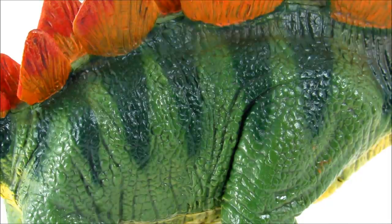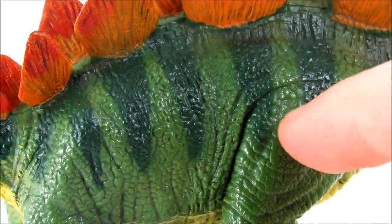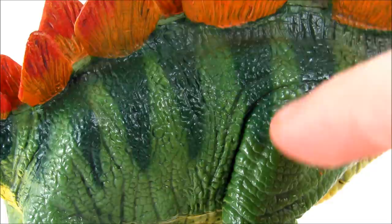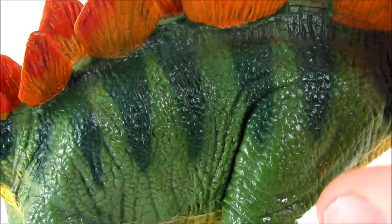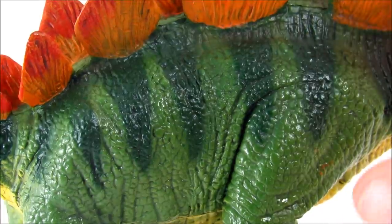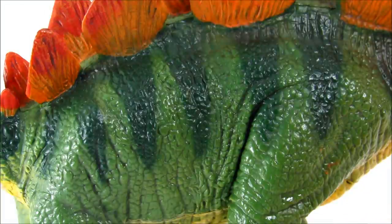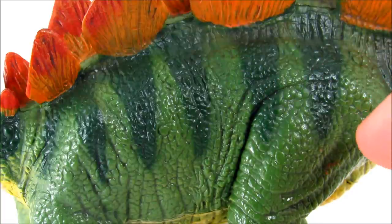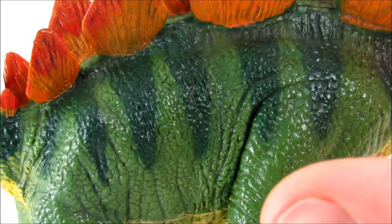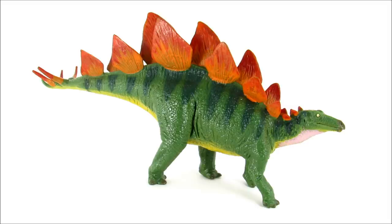Taking a closer look at the skin texture, I'm not the biggest fan — it's not super crisp, with slightly muddled-looking, fairly large scales combined with a few wrinkles here and there. In general it's decent; it definitely works. It's not bad like old Carnegie figures with just ugly wrinkles — there are scales, even if they aren't the nicest looking in the world. I'd say they did a decent job overall: not great, but pretty good.